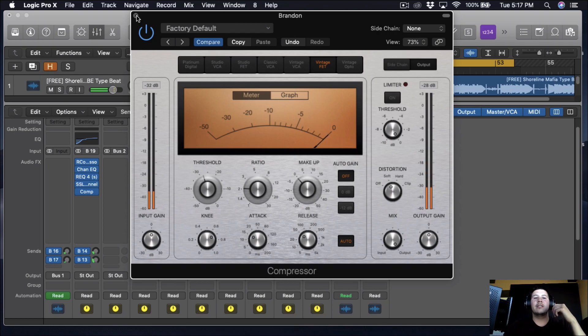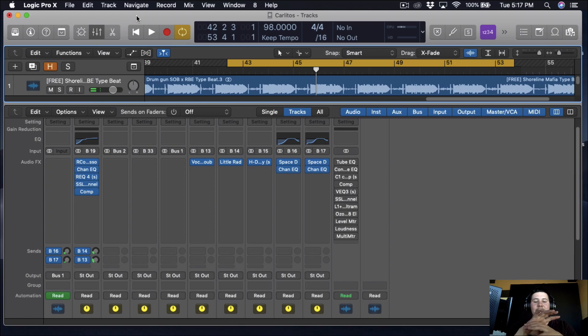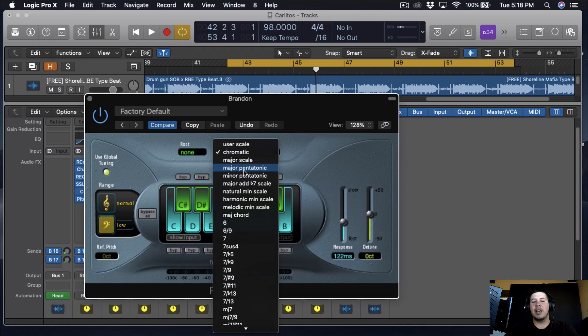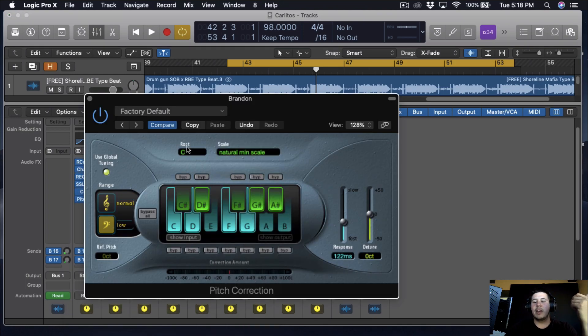When that's on, it just boosts up the highs and makes it sound so nice — that's what we're going for. The vocals are pretty much mixed. All we really need to do is add some delay, some reverb, and just a little bit of auto-tune for pitch correction. The song is in E-flat minor, so I'm going to put it in natural minor. There's no E-flat, so I'll put it on D-sharp, and I'm just going to add just a little bit of pitch correction to make the vocals sound a little bit nicer.